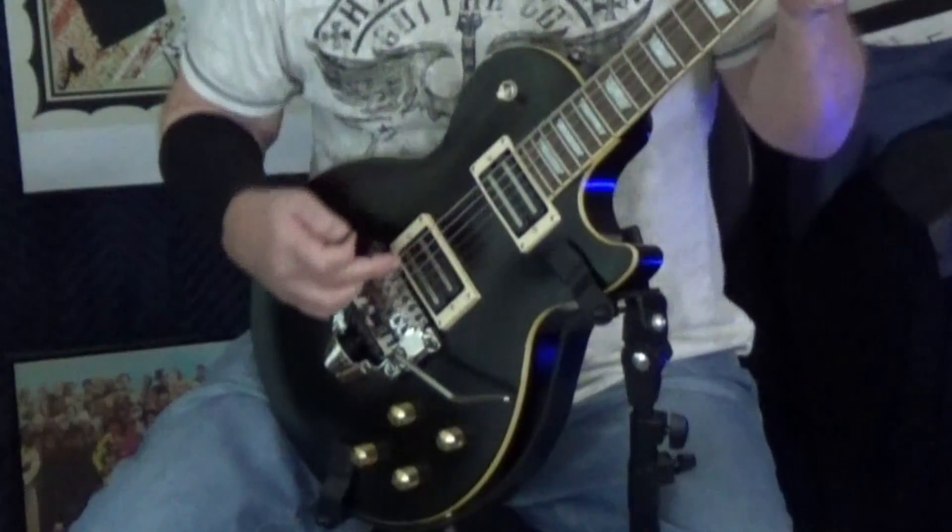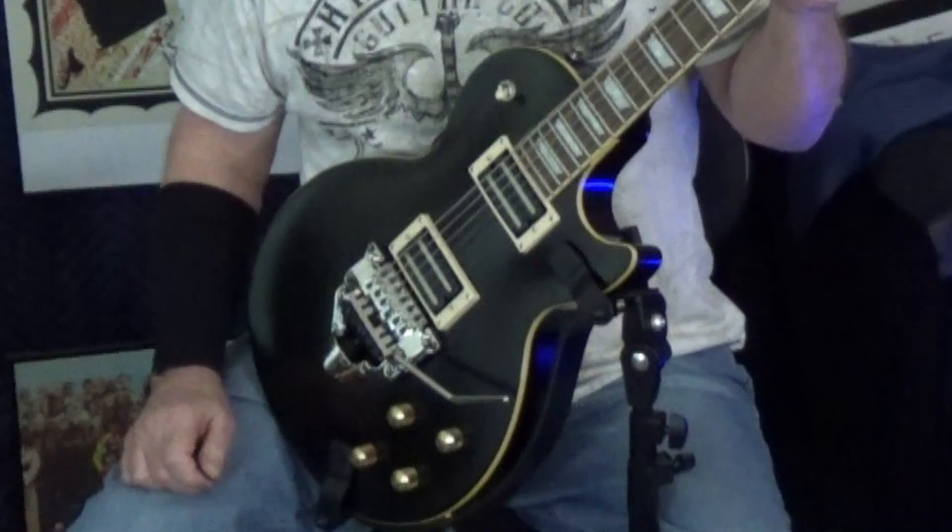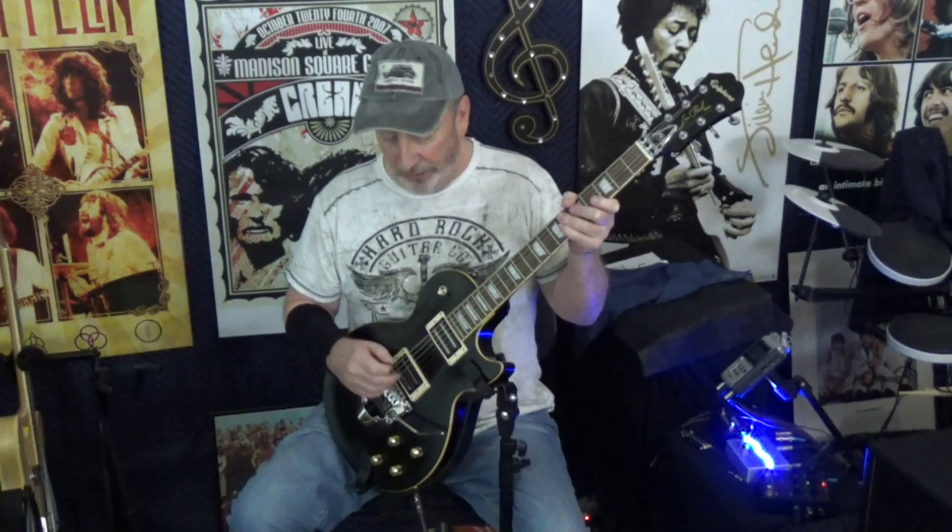Another thing on the list is to have some pretty decent pickups — some hot pickups. These happen to be the DiMarzio X2N pickups. These are the hottest pickups that DiMarzio makes. It's just two giant magnets, as you can see. These are really hot pickups, but they sound fantastic clean too.